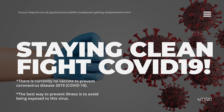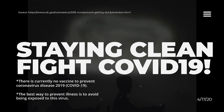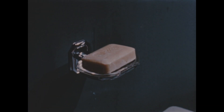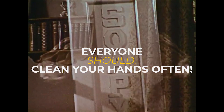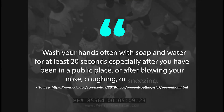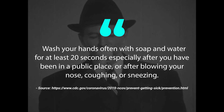Staying clean. There is currently no vaccine to prevent coronavirus disease 2019. The best way to prevent illness is to avoid being exposed. Clean your hands often. Wash your hands with soap and water for at least 20 seconds, especially after you have been in a public place, or after blowing your nose, coughing, or sneezing.